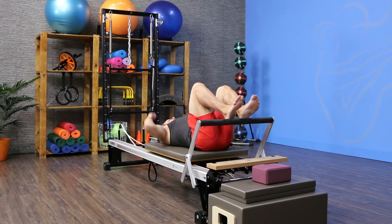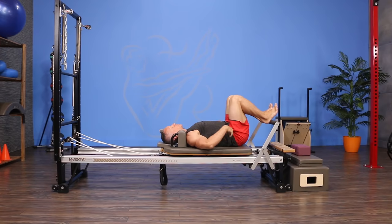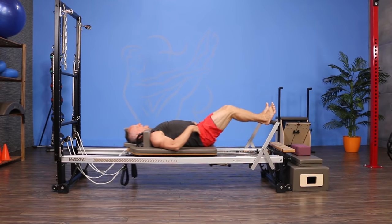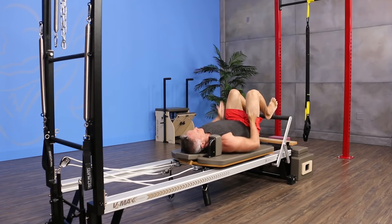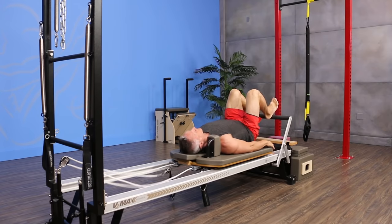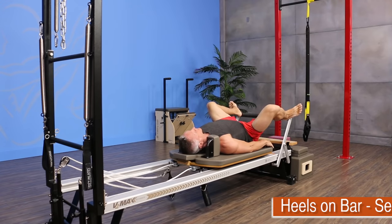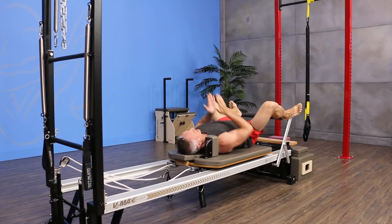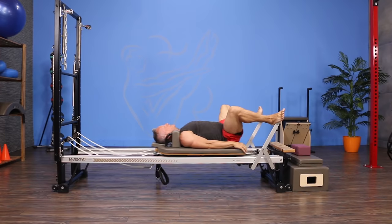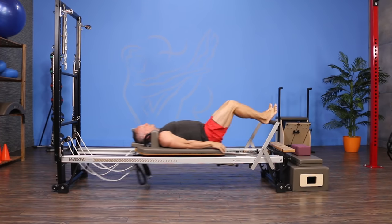I position myself with feet hip distance apart in neutral spinal alignment. I press out and come in four times — exhaling as I press away. We're looking for good alignment pressing through the center of the heel. Then I step one foot out into a second position, getting that lateral rotation — really great for athletes who are always working in the sagittal plane. Now we're adding some rotation.